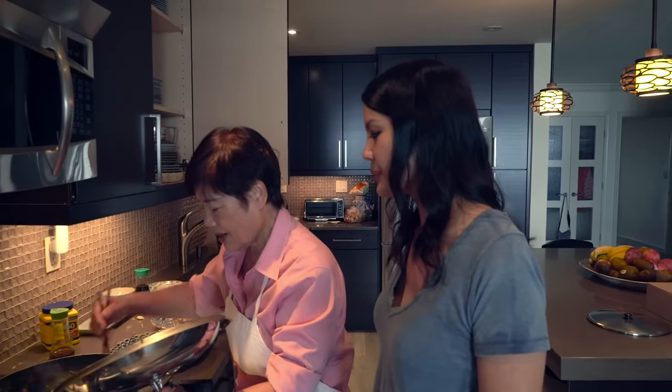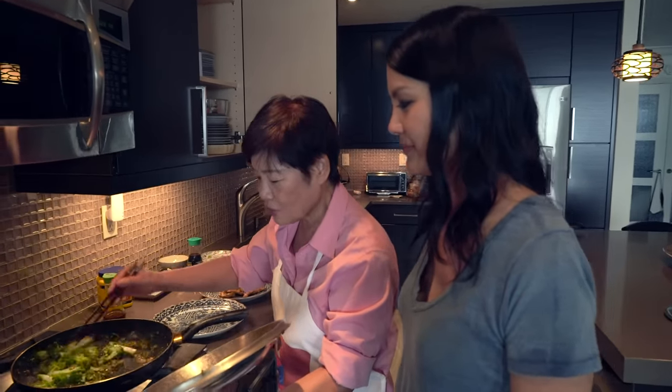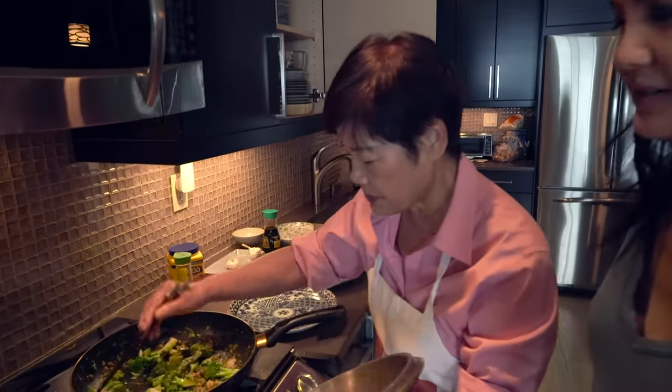Mom, how do you time these things out? I don't know, I never try anything, I just look. She just looks — she feels it in her gut. I do not want it to cook too soft, so I want it very crispy. Plus, it retains a lot of the nutrients when you don't cook it for too long.